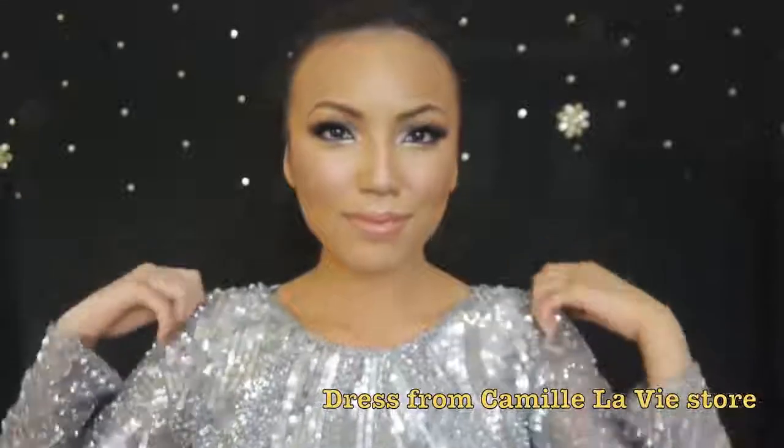And that's all for the makeup — here's the dress that you guys helped me pick for this Beyonce look.